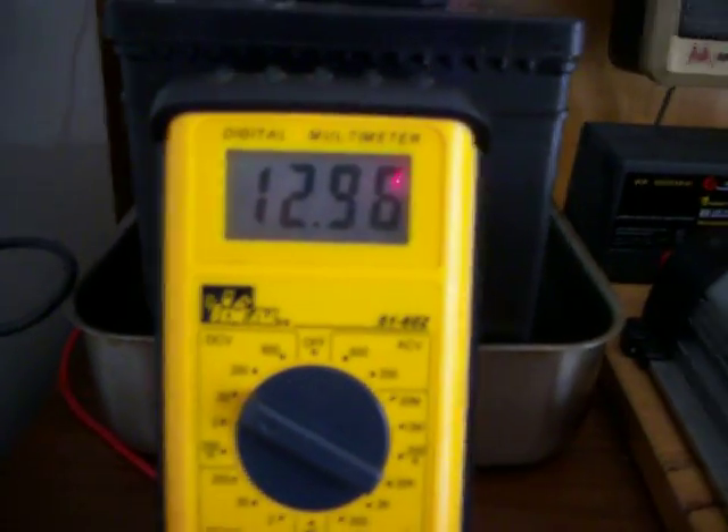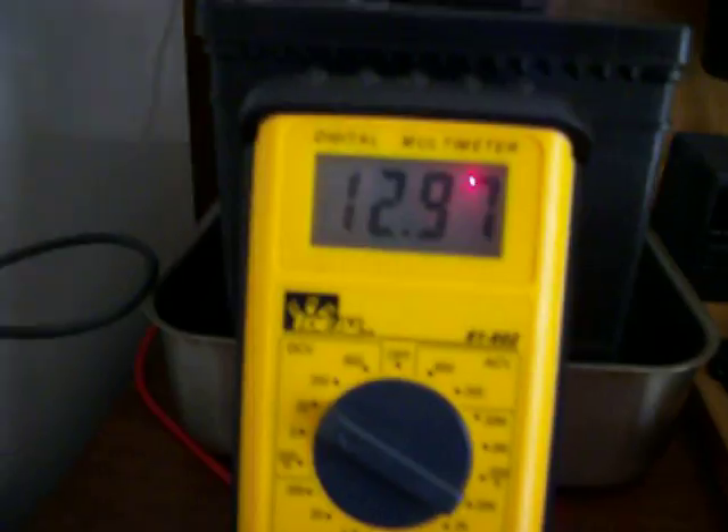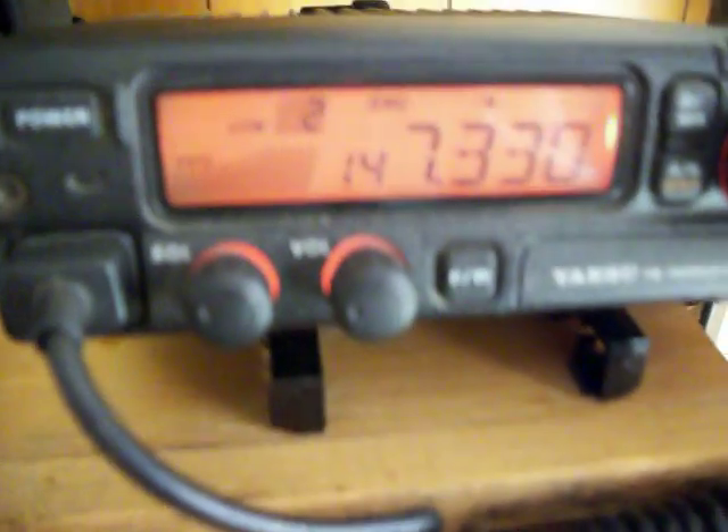The solar panel is now operating, trail-pointing, fluctuating back, building the power of the 2500. Cut on the 2500, key of repeater.